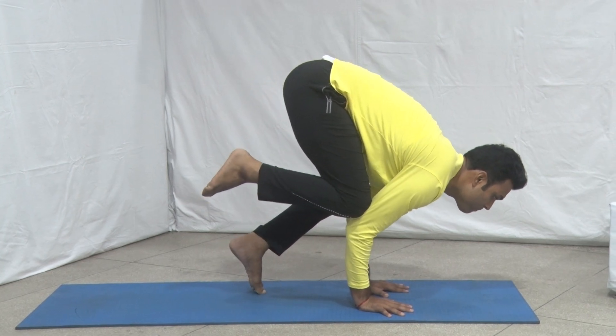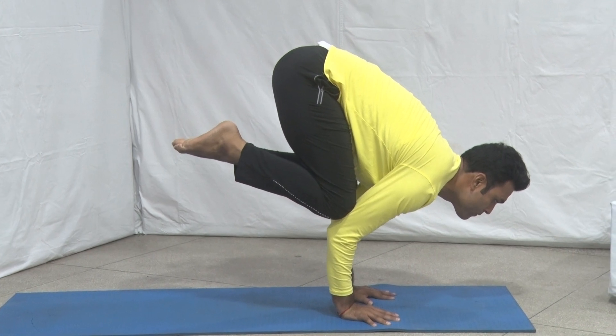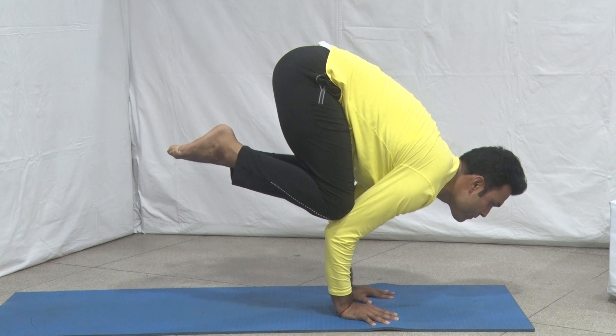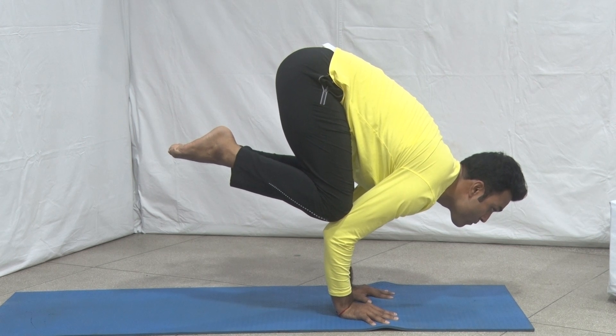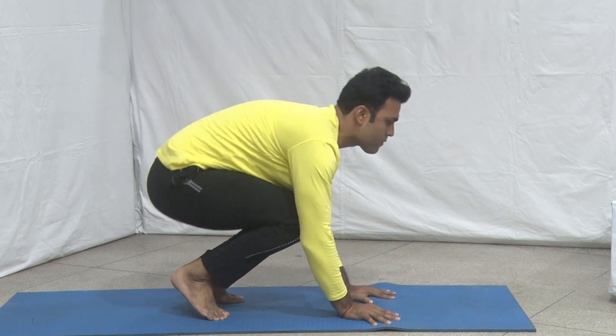Inhale and lift the feet off the ground as high as possible, maintaining the balance on the hands. Focus the gaze on the nostril and stay in this final position for a few seconds with retention of breath inside. Slowly lower the feet to the ground and take rest in the base position.